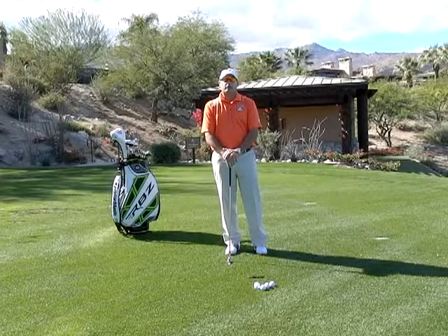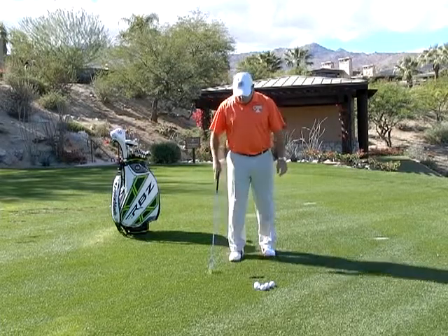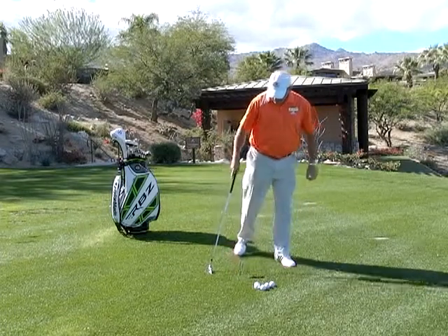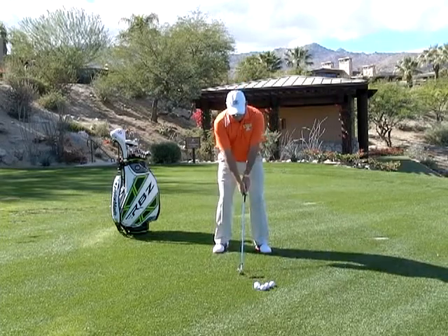Hi, I'm Golf Magazine Top 100 instructor Tom Stickney, and today as we continue talking about divots, we're going to talk about the line drill. What we're going to do is draw a line on the ground with my shoe, just like so. This line represents where the club sits on the ground, and you would set up like so and make a swing.